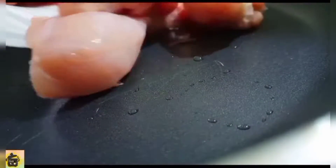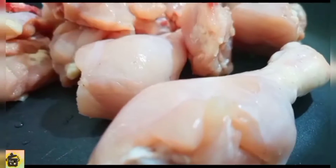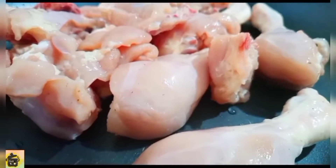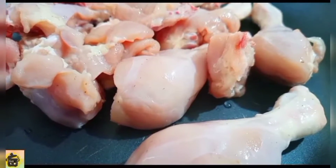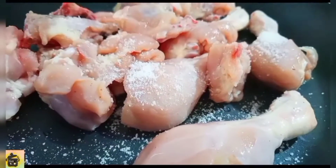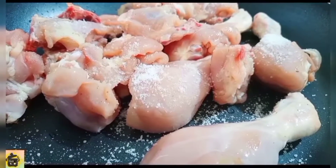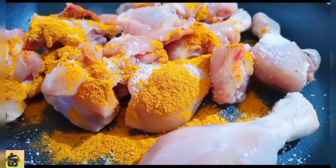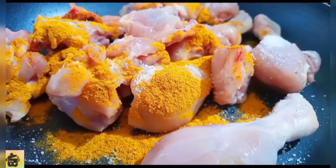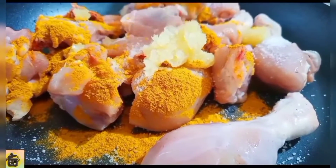Let's start with the chicken curry. First, we will cook the chicken for 5 minutes. Add salt, add some garlic powder, and add garlic paste.